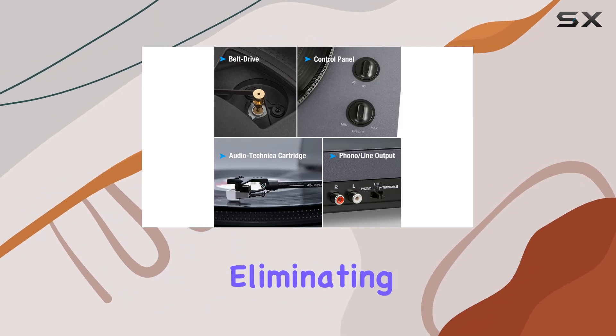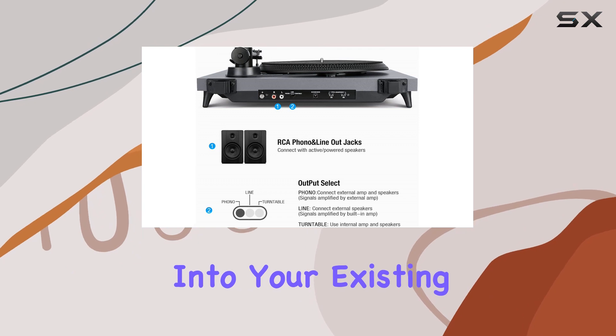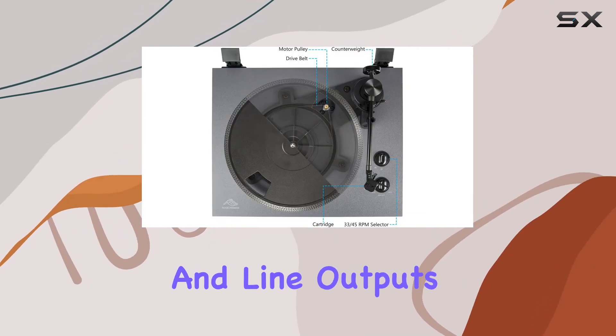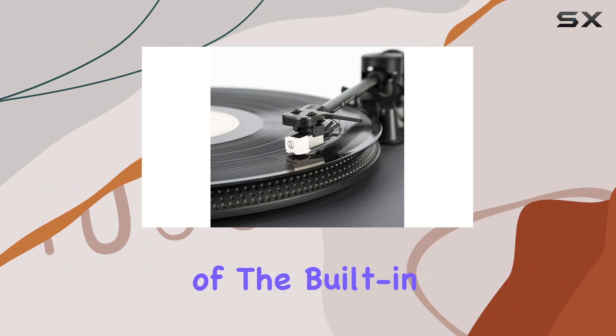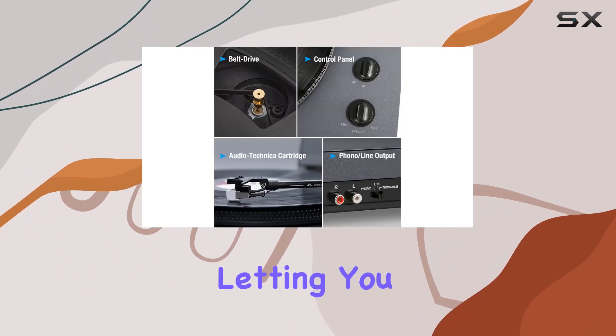Eliminating the need for external speakers, integration into your existing music system is a breeze with both phono and line outputs available. The built-in speakers provide a rich and immersive audio experience, letting you truly enjoy music the way it's meant to be heard.